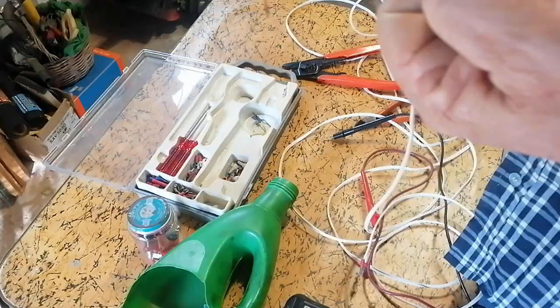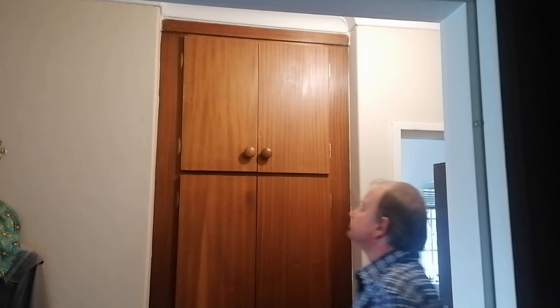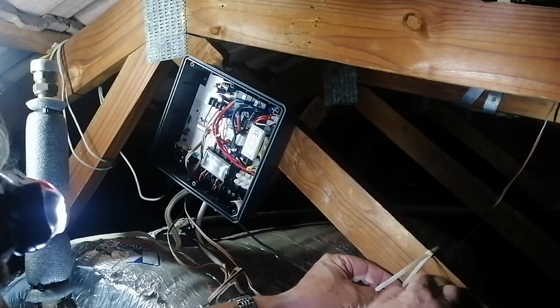Since I was worried that a battery will not survive the extreme temperatures in the attic, I investigated placing it in a nearby cupboard, for which I still need to make a small shelf. Next, I drilled a hole through the ceiling and threaded the wire all the way to the Geyser Wise controller's mainboard, which is screwed to the rafters just above the geyser.